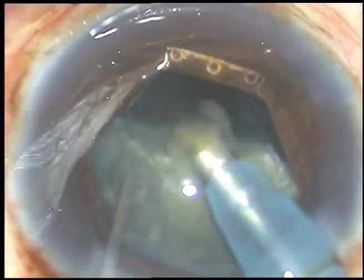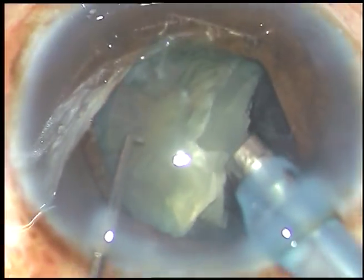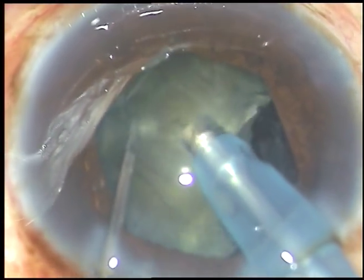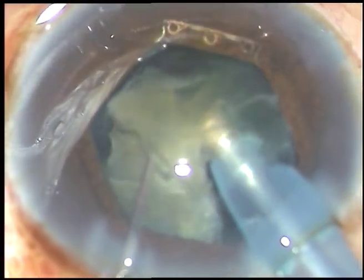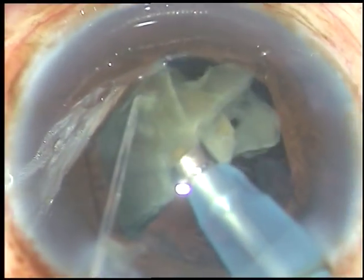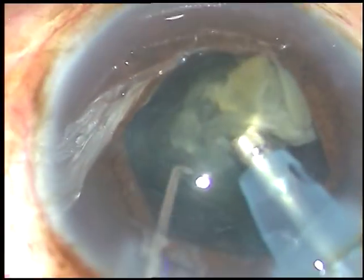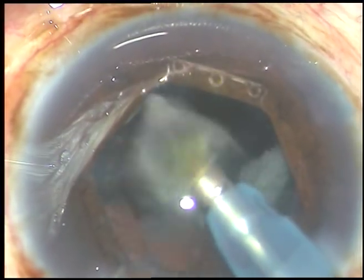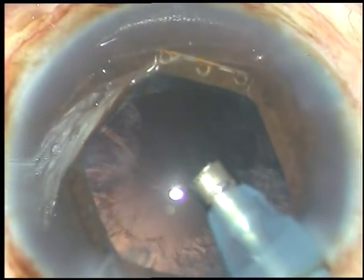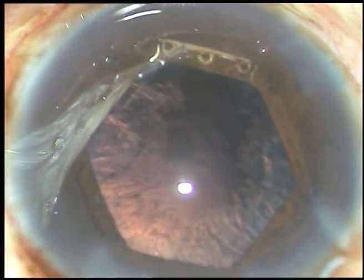One hemi-nucleus has been emulsified and removed. This is the other hemi-nucleus — it is also held with high vacuum and chopped into two parts. Each part is emulsified and removed. Iris is at its normal position and the anterior chamber is deep, not like when using iris hooks where the anterior chamber becomes shallow.